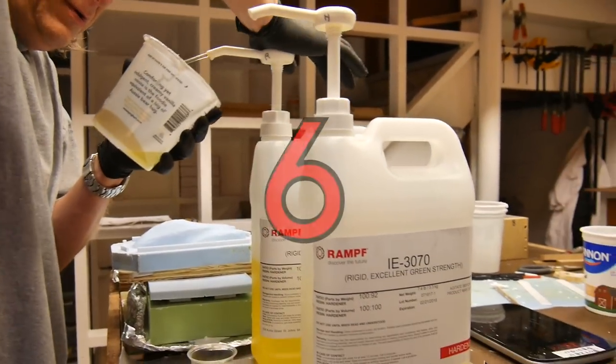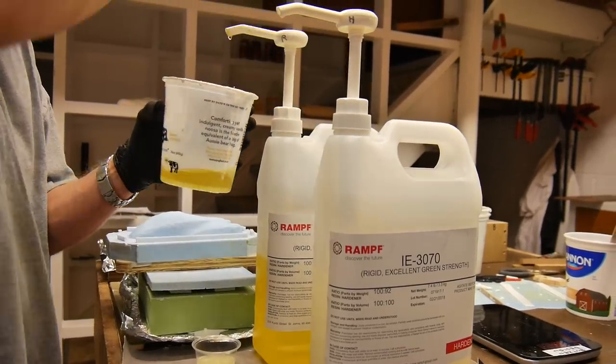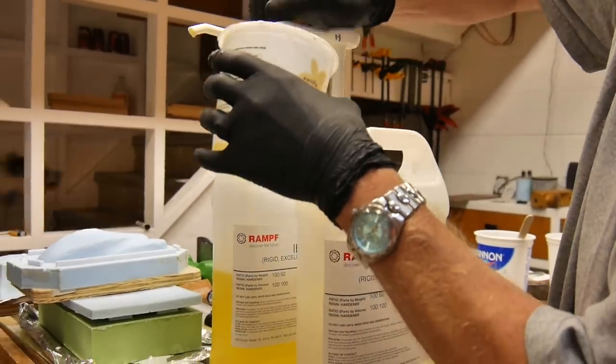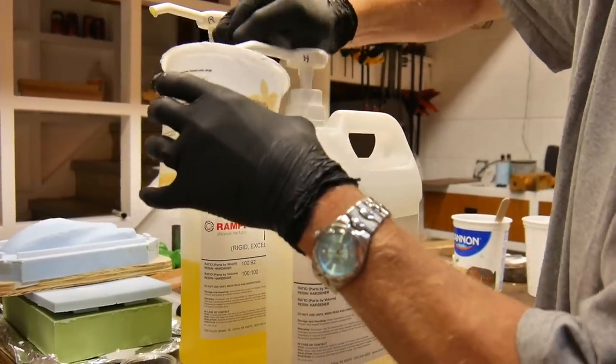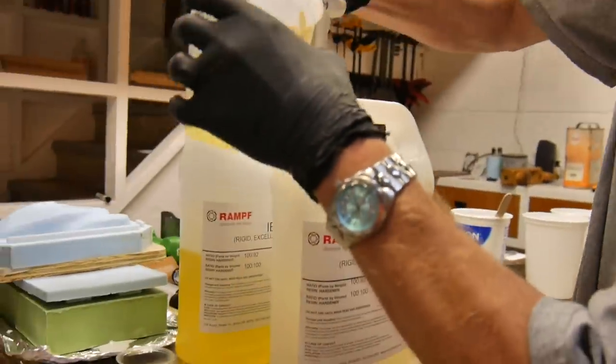If I have a project where I know I'm gonna be mixing up a lot of resin, I'll go down to my local big-box food store and get these ketchup pumps and screw them onto my resin jugs. It'll allow me to meter out the exact amount of resin without having to lift the jugs every single time.